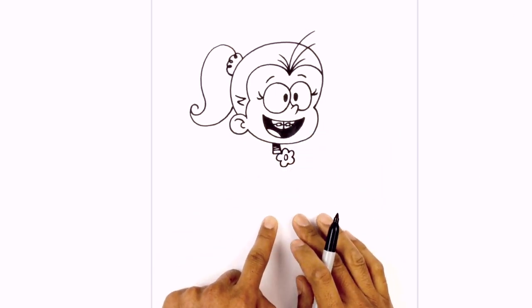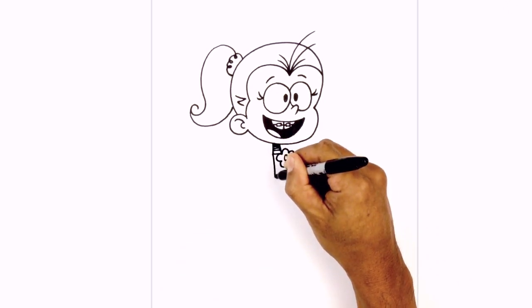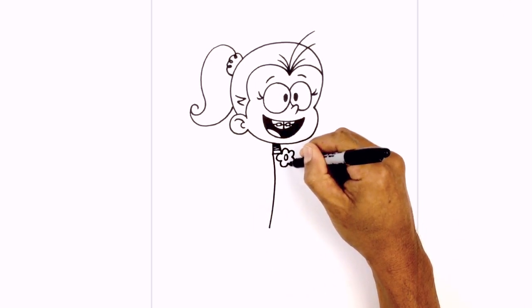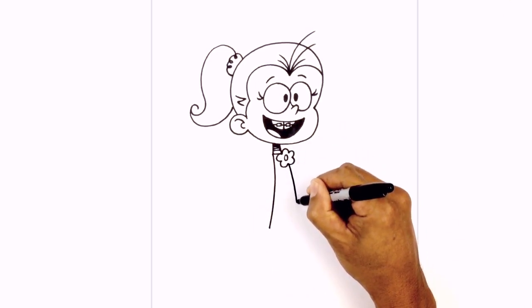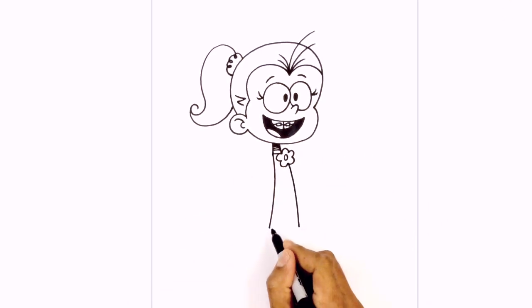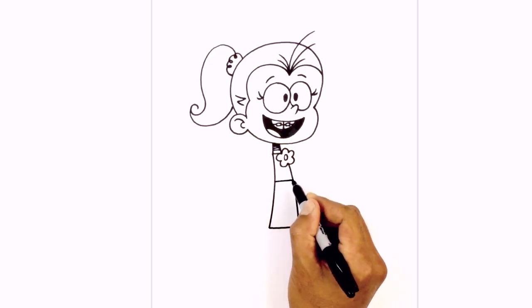Now we can go ahead and tuck the body in behind that flower. Starting from the corner of the neck on the left side, we're just going to curve down and then pull it out towards the left. At the base of the flower, we're just going to curve out and taper it outward so it gets wider at the bottom of the skirt. Now we're going to connect those two points with a straight line, then move up and draw another straight line for the waist.